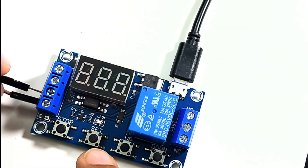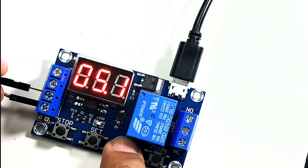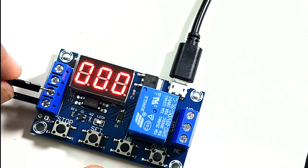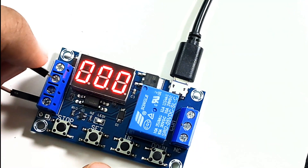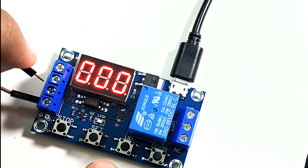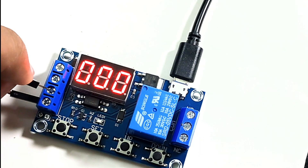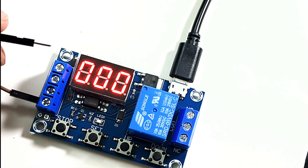Now let's try P1.3 mode. Going to P1.3 mode using the up button and clicking set. Setting the OP value to 6 seconds. In this mode, any re-trigger will actually turn off the relay before 6 seconds complete. If you leave it after a trigger without re-triggering, after 6 seconds the cycle completes and the relay turns off. Any re-trigger in between will turn off the relay. This is P1.3 mode.